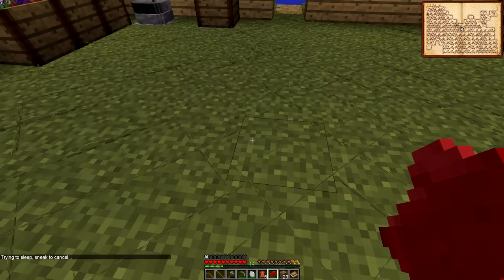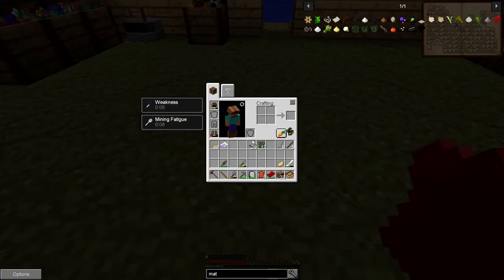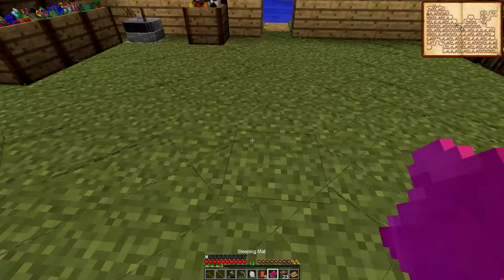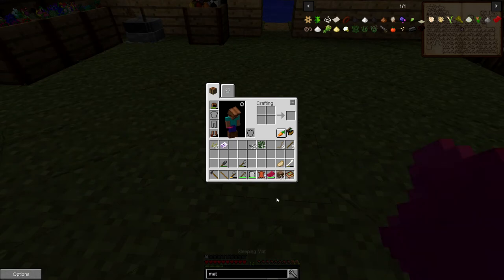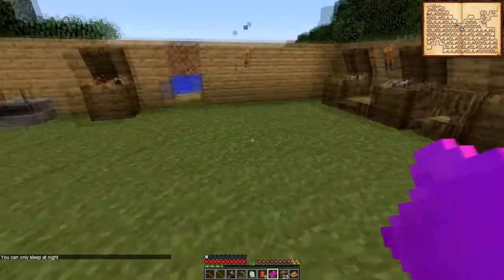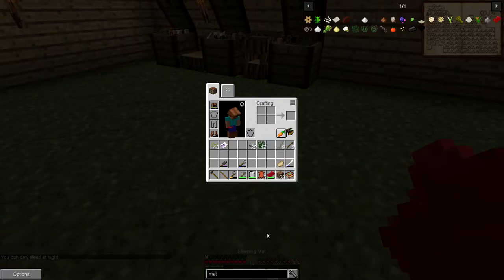Trying to sleep — sneak to cancel. It's morning now. How do I turn right click to toggle spawn point off? Set spawn point — okay, so now it shouldn't set my spawn point. So if it has the spawn point, then it'll be blinking. Well that's kind of fine, but it's morning now so we probably won't do that. Turn it off, because I wanted to make the teepee.